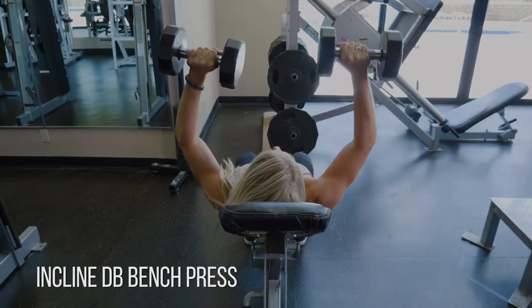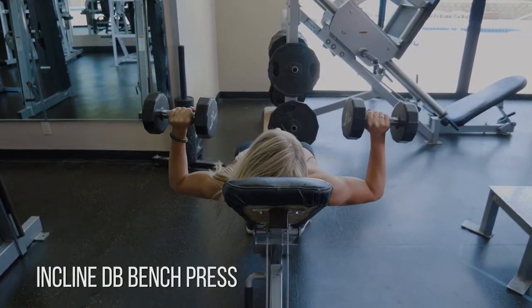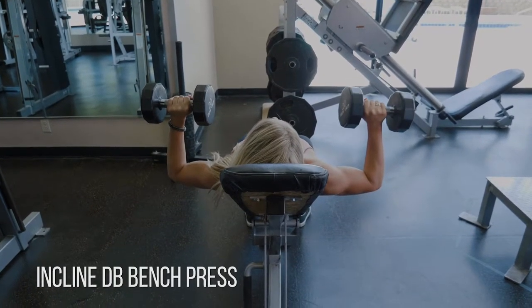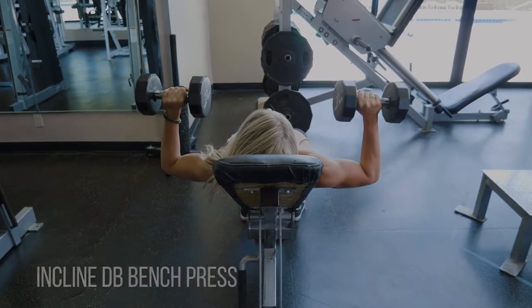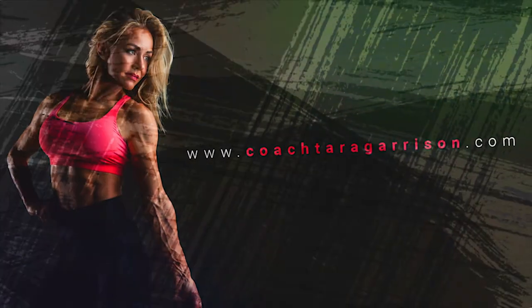Now as you're raising that up, I want you to think: go concave — push your chest up and push your back into the pad as far as you can. You can see here I'm testing out my range. That is a great way to start out or finish to keep that range of motion in mind.